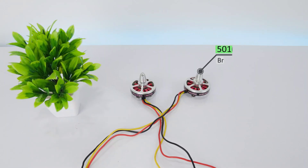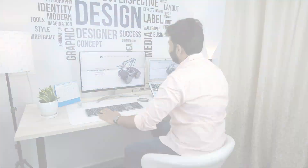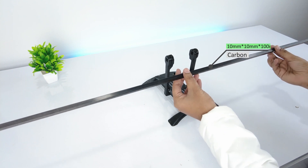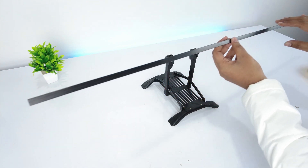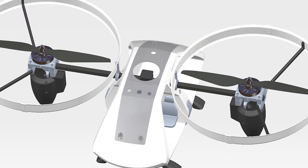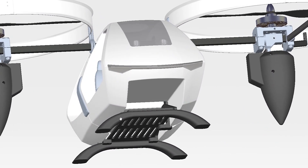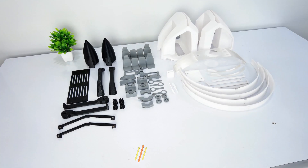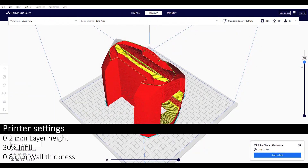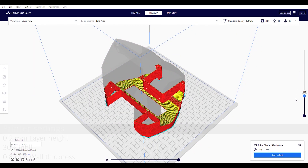Along with it, I have used two 5010 brushless motors. Now let's start with its CAD model. Since the design is big, I'll be using a 10x10mm carbon fiber tube to hold both the rotors. The top part will hold the flight controller and accessories, and the bottom part will house the battery as it will lower the center of gravity. I have 3D printed all the parts with 0.2mm layer height and 30% infill, and used 0.8mm wall thickness to reduce the overall weight.